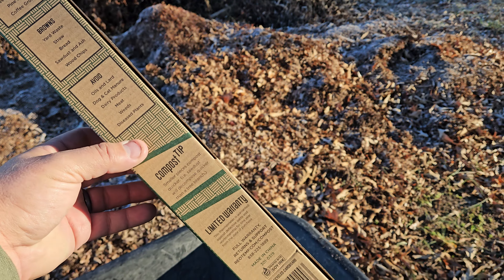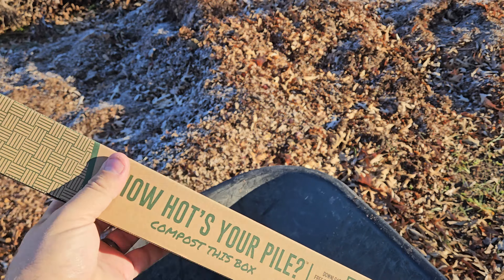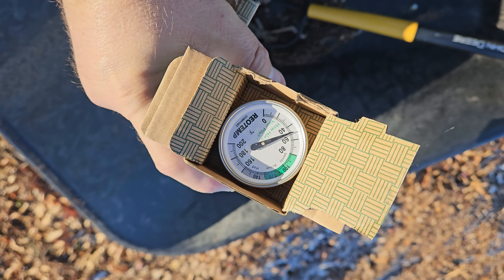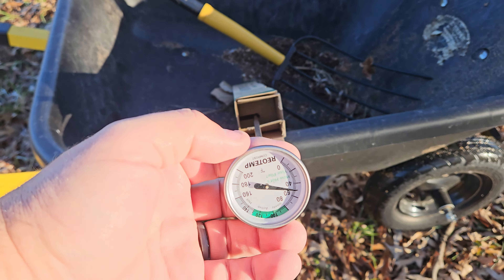So the box here is pretty nice, has a lot of nice little tips here. Let's open it up. Once it's open you can see the thermometer is held in place with more cardboard, and to remove it you just slide it out.